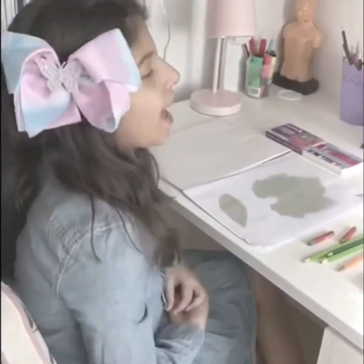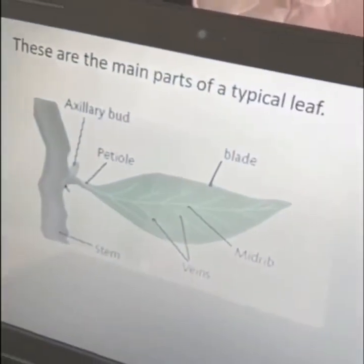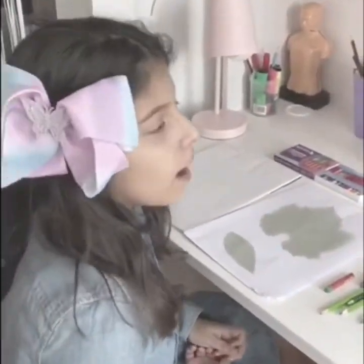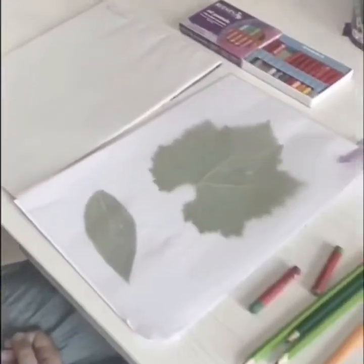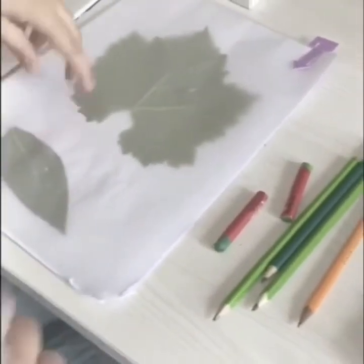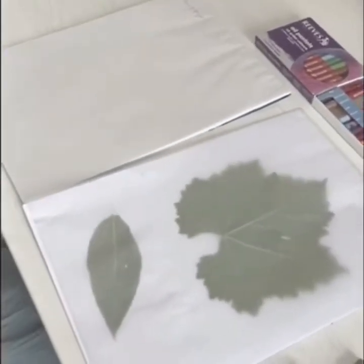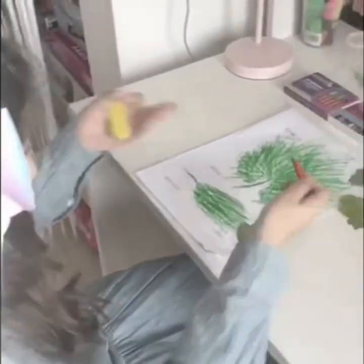Hi, I'm studying the main parts of a leaf, and the teacher in class told us to do an activity about the leaves. What I need is tracing paper, oil pastel, and two leaves, along with coloring pencils and crayons. Now I'll start coloring.